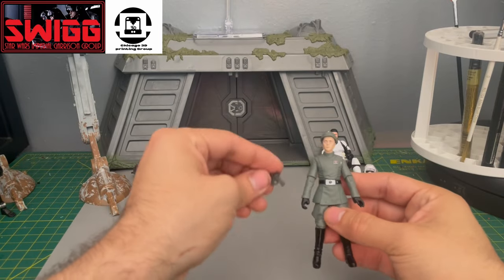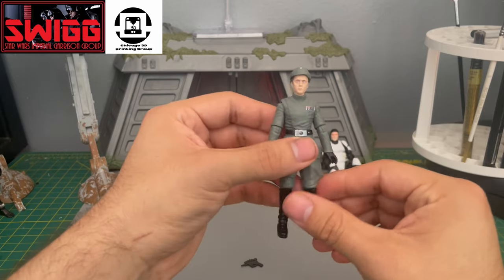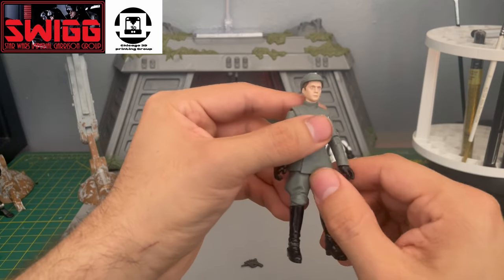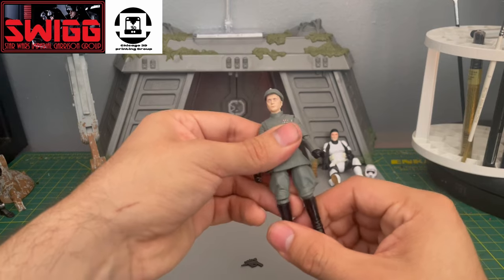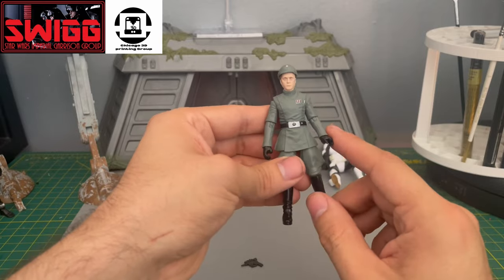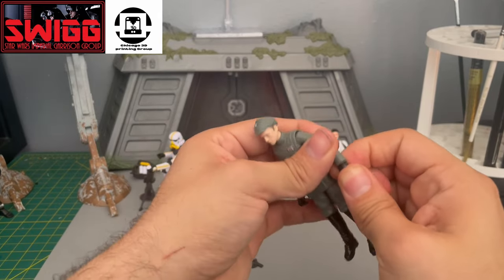I'm really excited about this release. Here he is — Piett. Amazing looking figure. You know what this means? This means we can finally get Director Krennic, we could get a new Tarkin, we could get any kind of officer in the Vintage Collection line, and they could use this exact same mold.